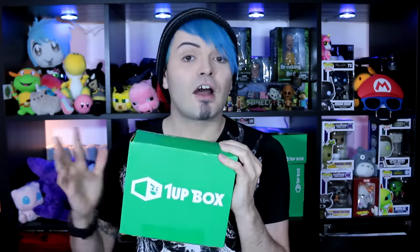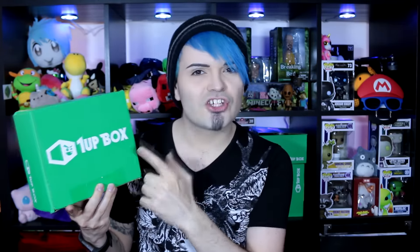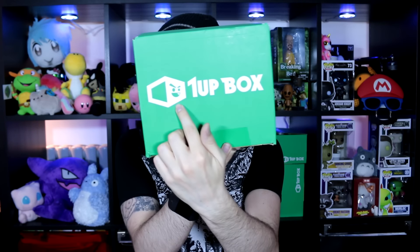They're all centred around one theme. Whenever I do these unboxings live, I try to guess what the theme is — I never look beforehand. Because this box is October, I'm going to assume the theme is going to be something scary, which I'm really looking forward to because 1UP box's version of scary tends to be really cute. Just look at the logo — he's so cute with his little tooth. So it's completely sealed, I've not opened it at all, so let's jump right into it.